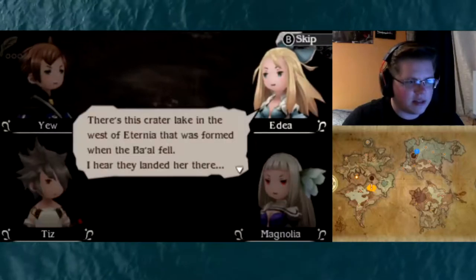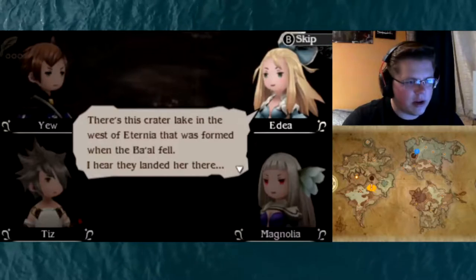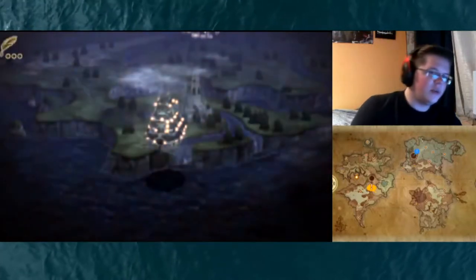Speaking of Grand Ship, where is it these days? There's this crater lake in the west of Eternia that was formed when the hull fell. I hear they landed her there. So she's moored again. I'd love to visit that old wreck again if we had the chance. So would I.